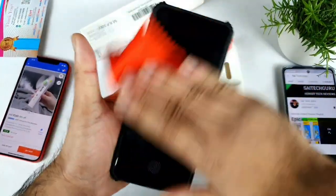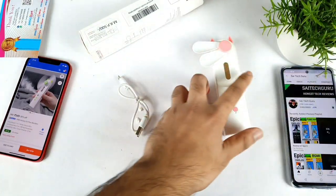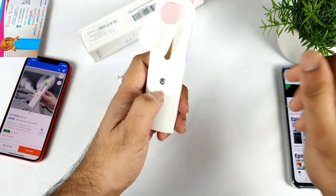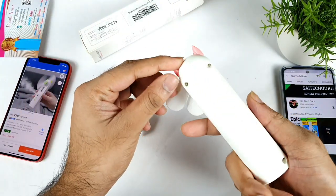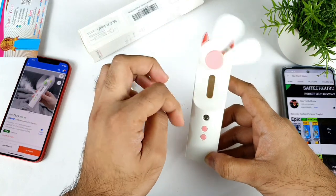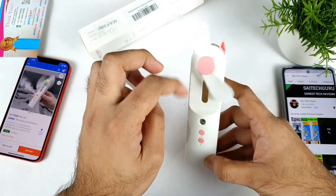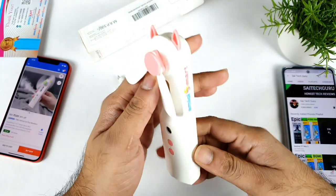This is a quick unboxing and first impressions of this 2-in-1 water spray fan which I ordered from the Flipkart website. Overall it was kind of okay, I would say. But I need to test the battery life — how much we can actually get, how many minutes we can actually use this fan after it's fully charged. That's what I'm going to demonstrate in the upcoming days after using this fan.